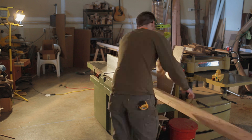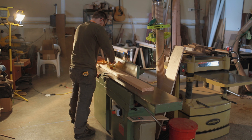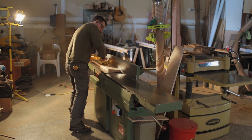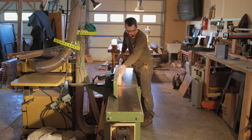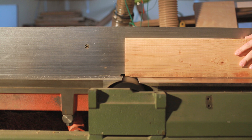Every piece of wood, every project, kind of starts at this jointer. What I'm doing here is jointing one face to make it flat, and then I'll joint the edge. Then those will get ripped — one side run through the table saw — and then the other side will get put through the planer.